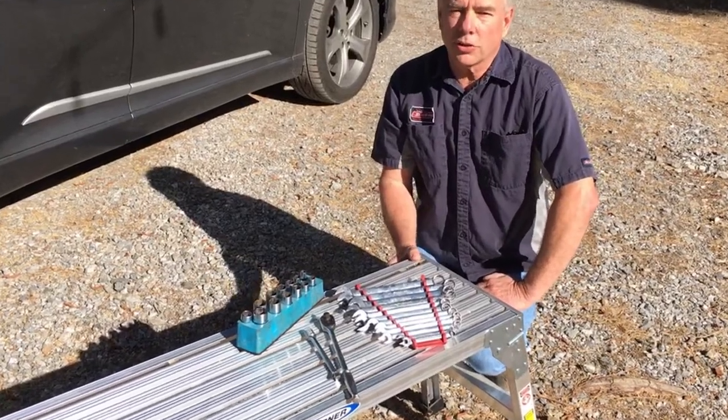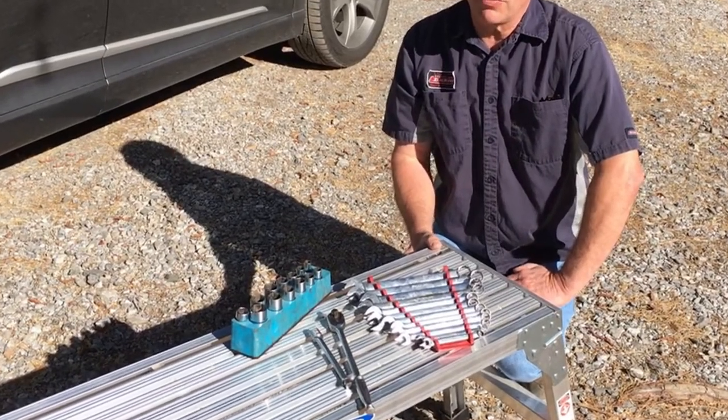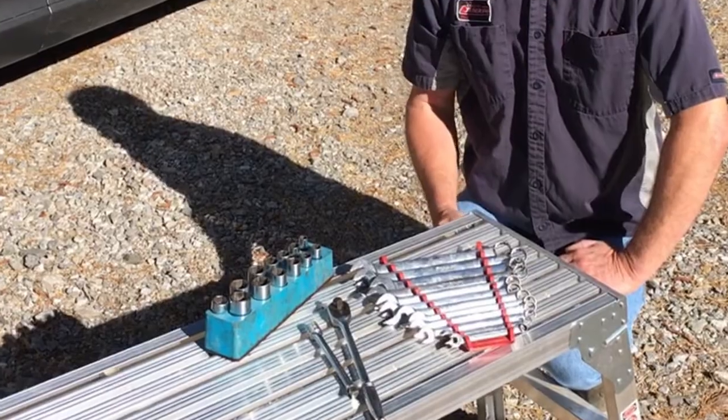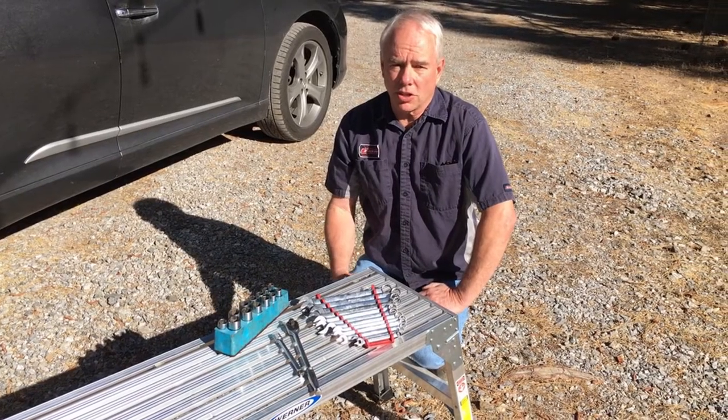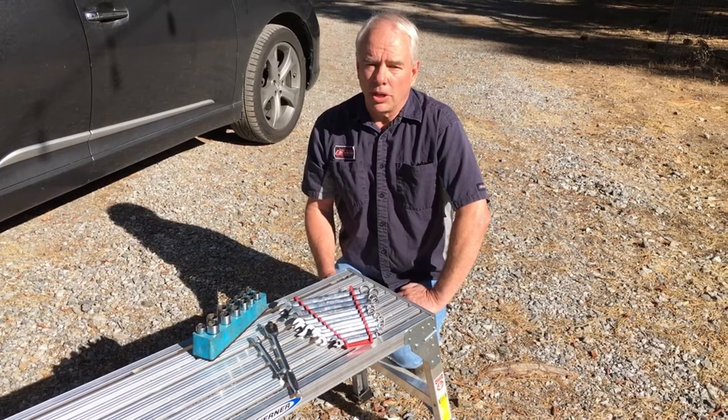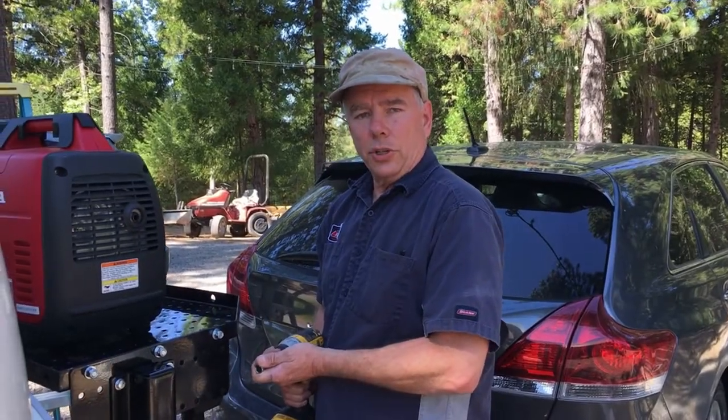Installation of the Stromberg Carlson trailer tray is very simple and straightforward. It just requires basic hand tools, sockets, and wrenches. And since the components are made in China, it does require metric wrenches and sockets, but sizes are close enough where an SAE socket wrench set would probably work. One of the other tools you'll need is a drill.